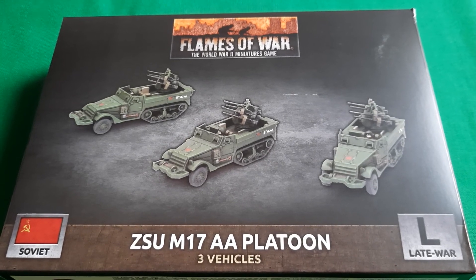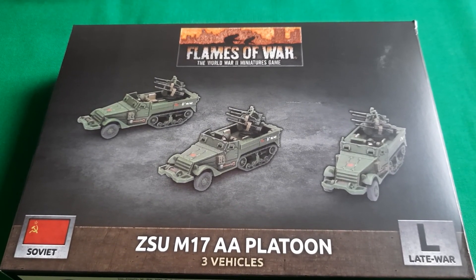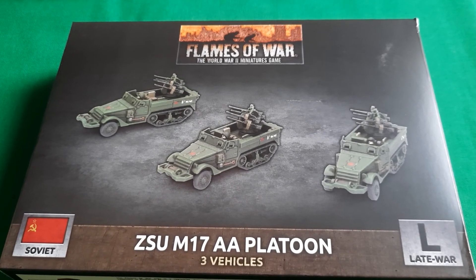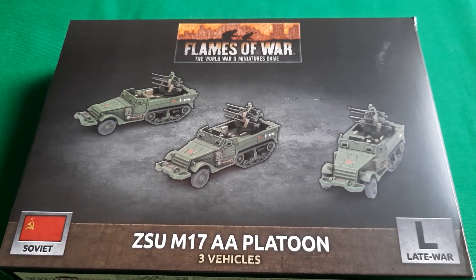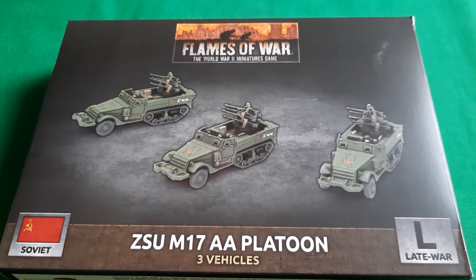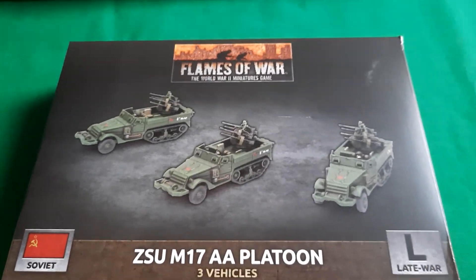Just a heads up — not every video I do will just be a review of sprues. I do intend to do some other things as well: flick-throughs of books, reviews, that kind of thing, maybe a few demo games, we'll see. But at the moment these things are fairly easy to do so that's what I'm doing. Anyway, this is a kit I bought with my own hard-earned cash — no one sent it to me for free, sadly. So without further ado, onto the sprue.